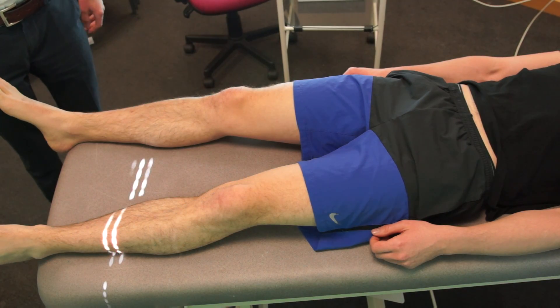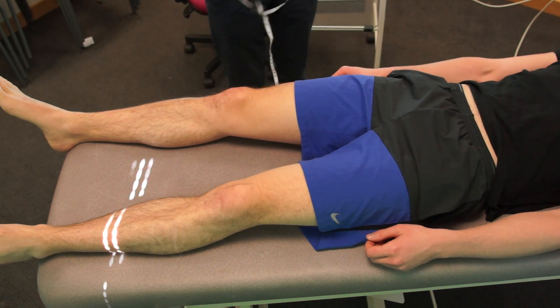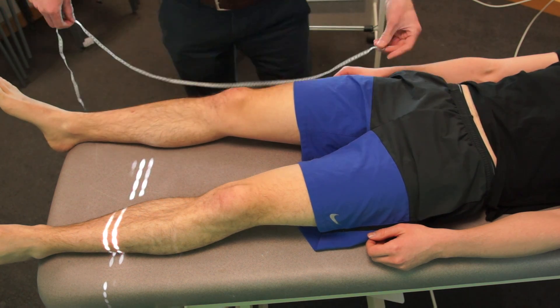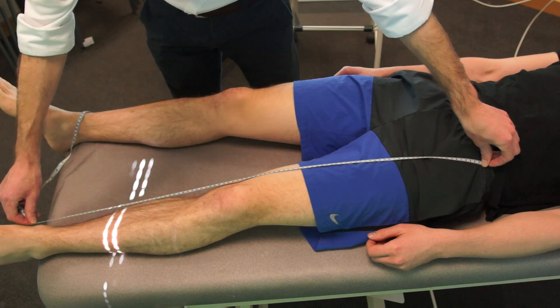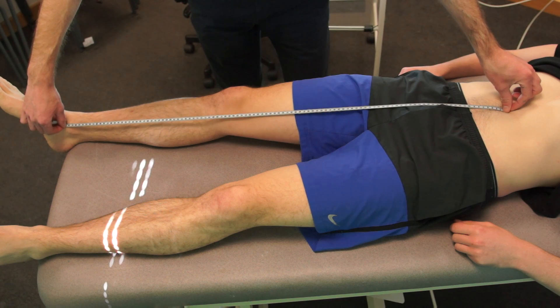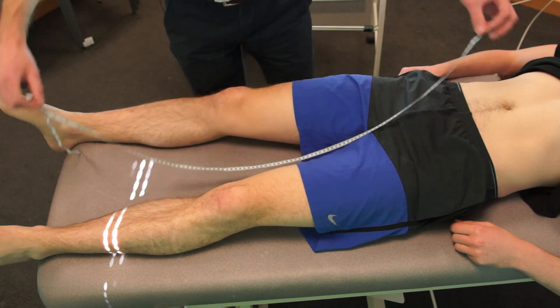We're just going to measure the length of your legs now to start off with. So I'm just going to get the tape measure. I'm going to start off from there, right down. And I'm going to do the same again on this side. Okay, so they're the same. And if you can just show me your umbilicus. And the same again. That's fine.